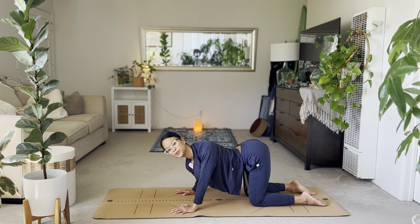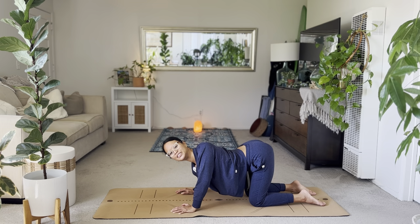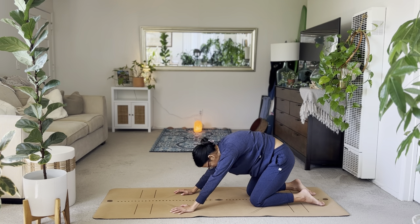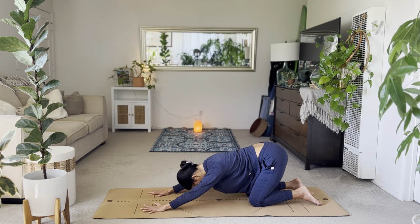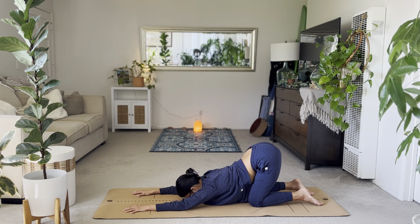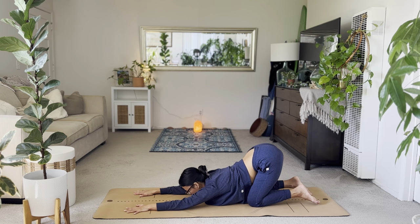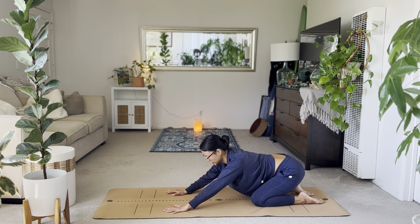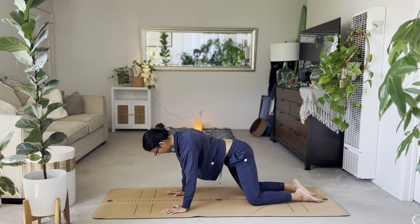Perhaps dipping into one shoulder and the other, looking over the right shoulder and the left. Feeling and noticing any cracks, sounds, tension, soreness. Neutralize the body. Walk the hands forward for puppy pose, keeping the hips above your knees. Just letting the back bend occur in your puppy pose. Then slowly bring it back up to tabletop and resume your cat and cows. Perhaps start to add in hip circles, further warming up the body and the wrists.